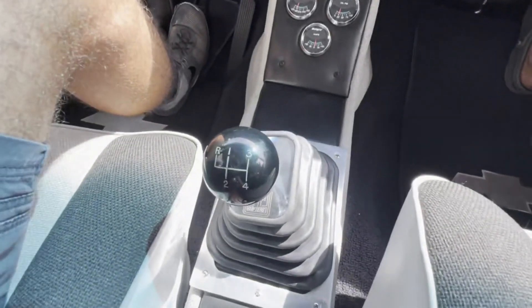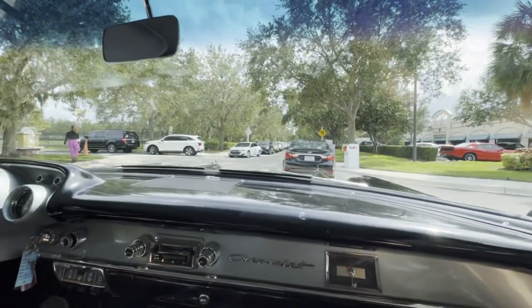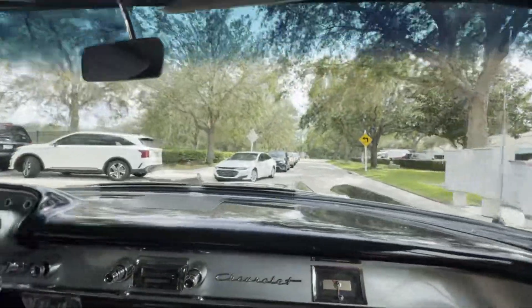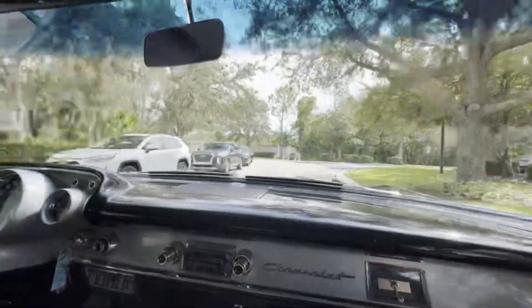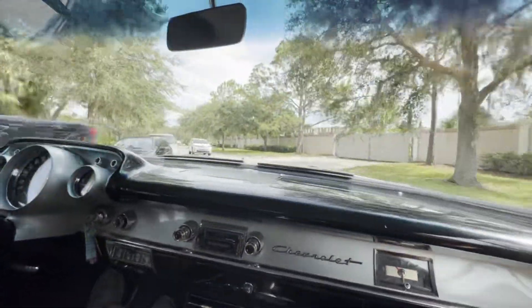We got the power windows — I'll show you right now. New motor. Let's go around this gentleman here so we can continue our video, because we know you want to see more than just the back of that guy's car. As this small block Bel Air goes, she's still got a little bit of power to her. As we're going down the road here, you can see that she's pretty smooth.